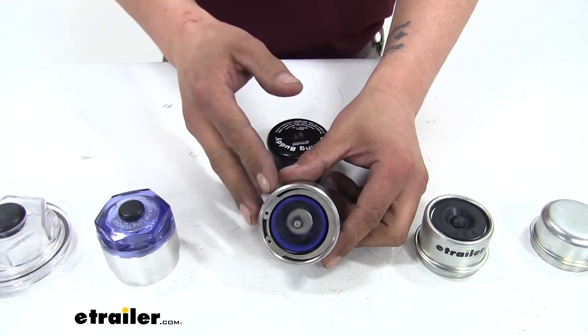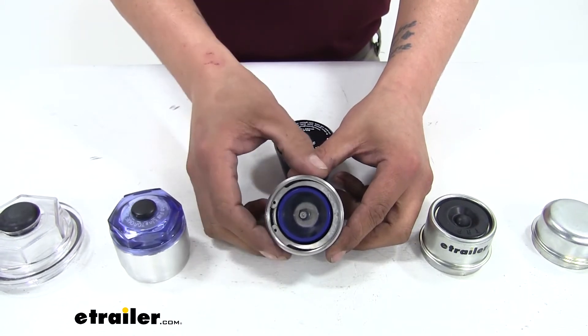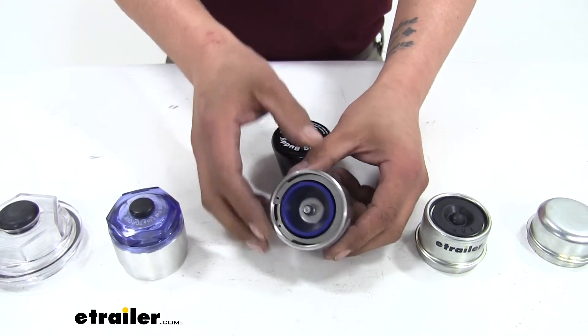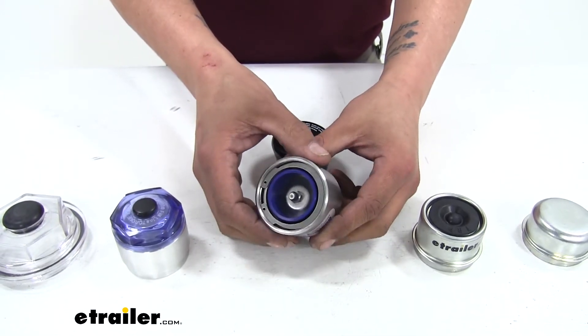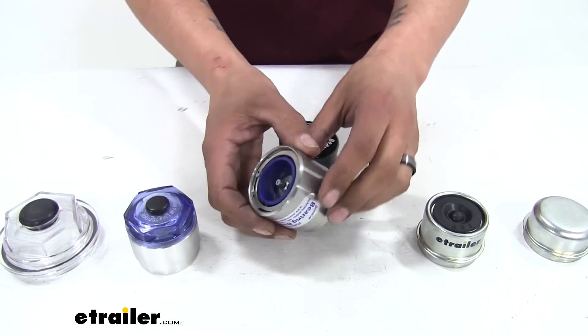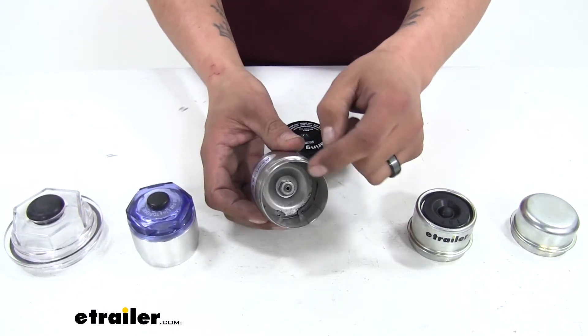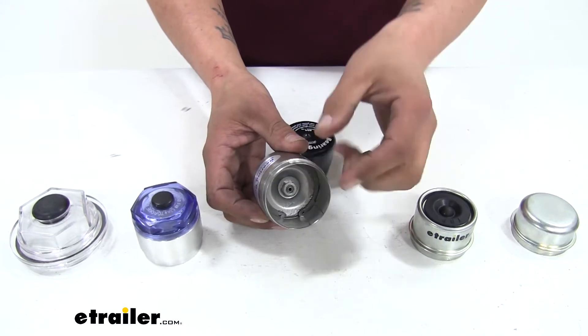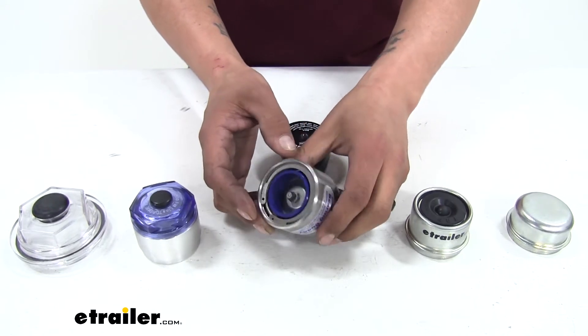Then we're going to have our bearing protector caps. These are going to have a built-in grease zerk so we'll be able to fill the cap up with grease, but keep in mind these are not designed to work with easy lube axles because the grease zerk right behind it won't have enough pressure to push it open. You're going to typically see this in marine applications because they're going to have the cap filled up with grease, preventing any kind of moisture or water from getting inside and damaging the bearings.